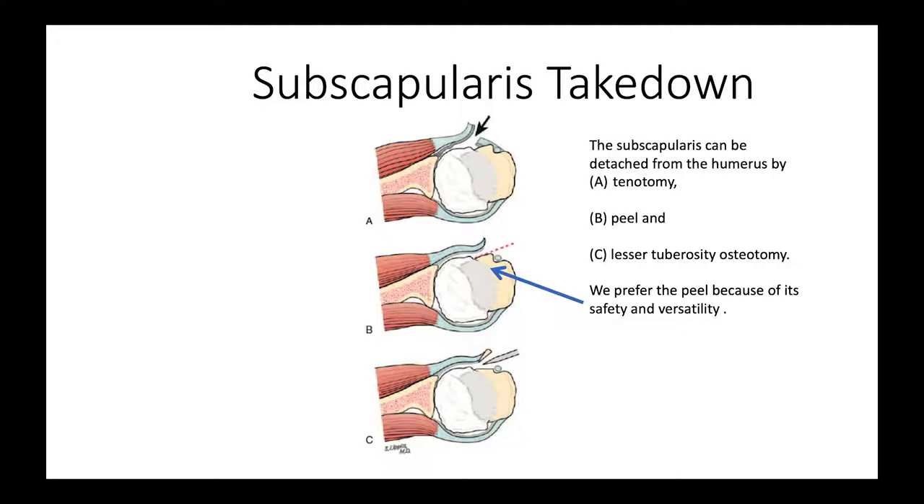There are several different ways that people have taken down the subscapularis. Some people cut through the tendon, which is a tenotomy. Some people do a lesser tuberosity osteotomy, where they take part of the bone off with the tendon. We prefer what's called the peel, where we just peel the soft tissues right off the lesser tuberosity, because that gives us more safety and more versatility.